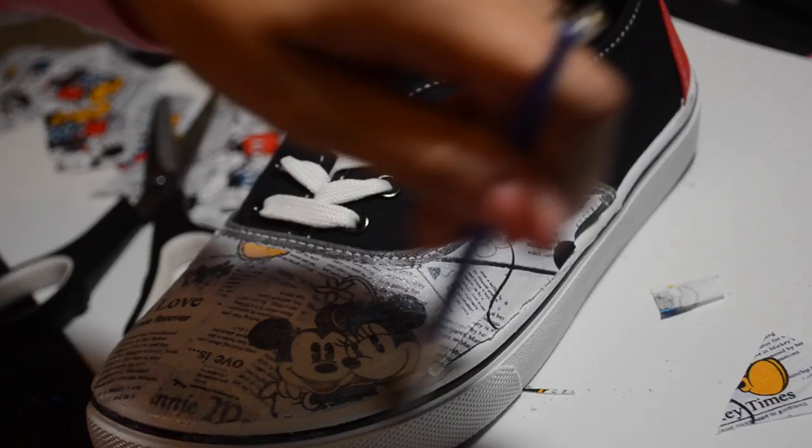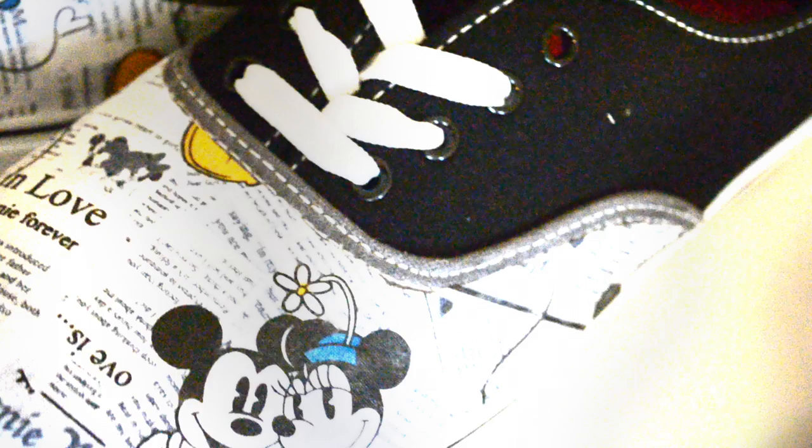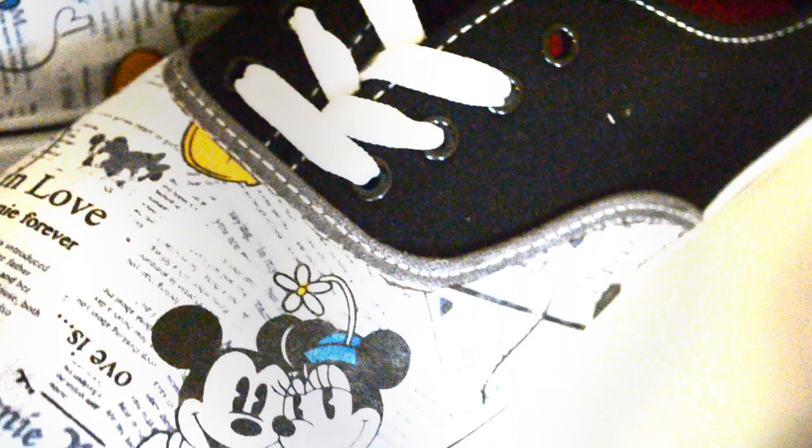Okay, that was it! I hope you guys enjoyed it — it's super easy. Lots of Walt Disney Wednesdays coming up, I've been shooting like crazy so hopefully I won't ever miss one again. I love you guys, thanks for being such great supporters. Don't forget to click the subscribe button — I will sit here and wait for you. I love you guys, bye!